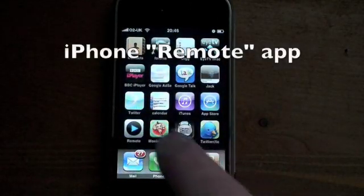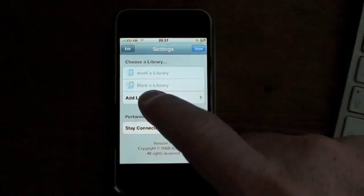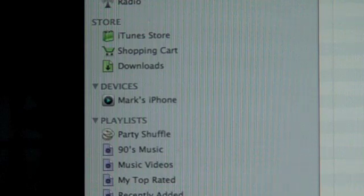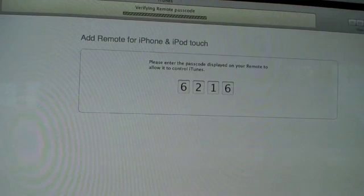Here we go with the iPhone Remote app, released today on the iPhone App Store. It's free and it's from Apple themselves. Run it, you see your phone appear on iTunes — pop in the number that appears on your iPhone or your iPod touch.